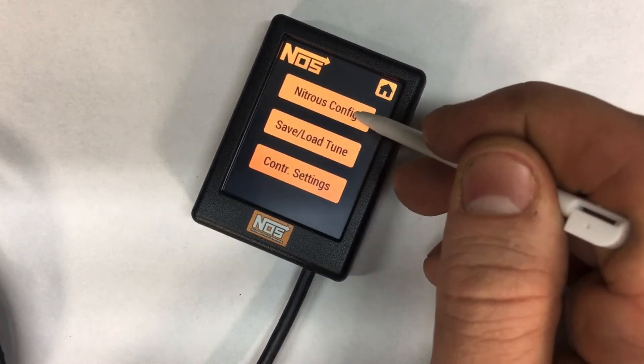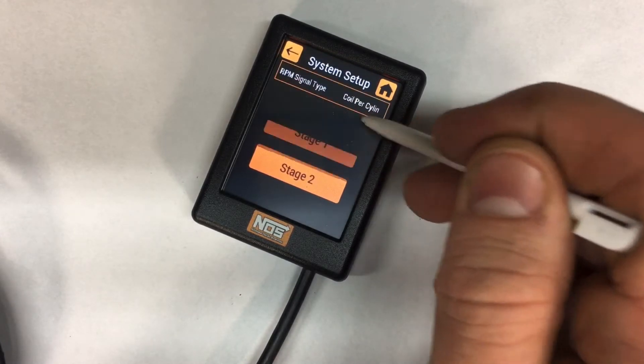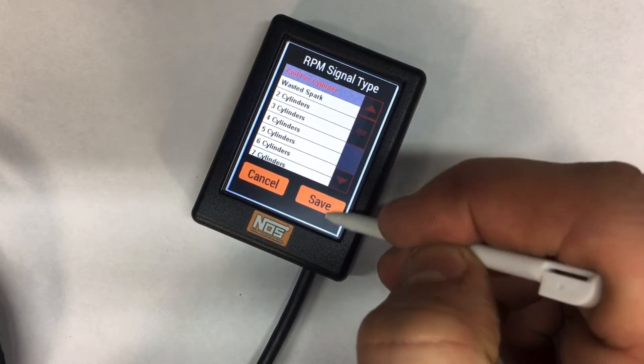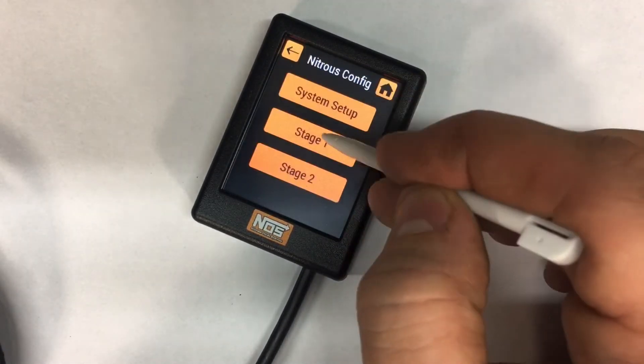Go to nitrous configuration, then system setup. If you're on a GM LS car or something like that, you're going to choose coil per cylinder and then go back.